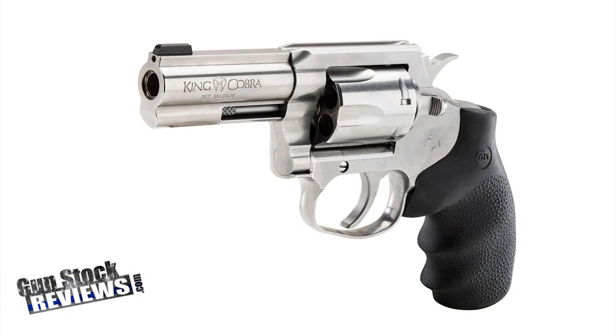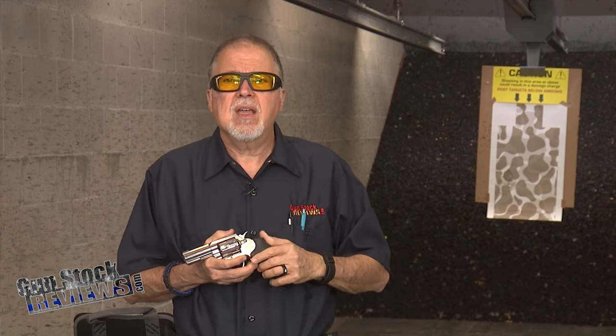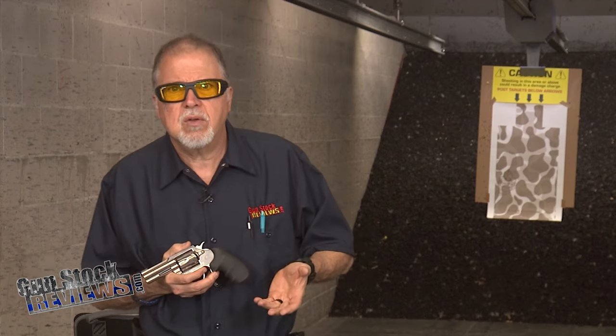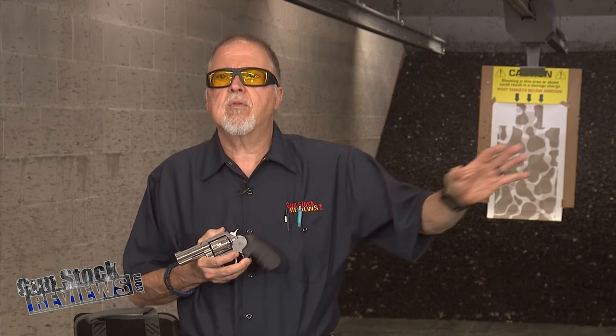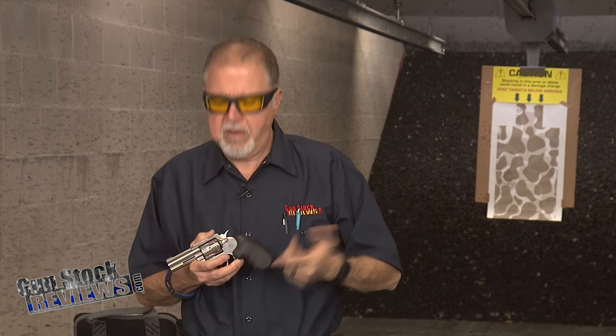You guys are going to say we already talked about that gun before, and yes we did when it first came out. We featured this revolver and talked details, but honestly I think I went too fast on that review. We just glossed over everything, and today I'm going to tell you what parts I like so much about it.